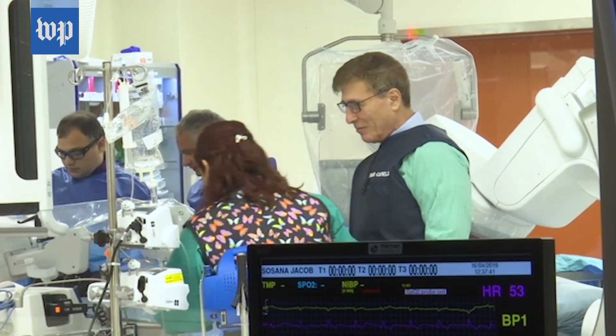It will take some time to go from a small-size heart to an entire full-size heart. We still have a long way to go, but we are very optimistic.